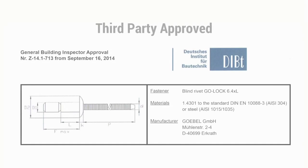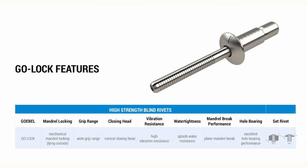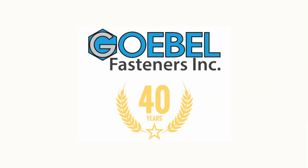The final product quality is a top priority and rigorously tested to make certain it is install ready. The Go-Lock structural blind rivets are third-party approved and inspected annually to maintain certification. With its high-strength features, it is clear why the Go-Lock is the best-performing structural blind rivet in the market today.